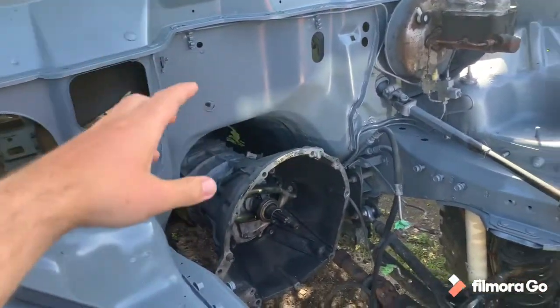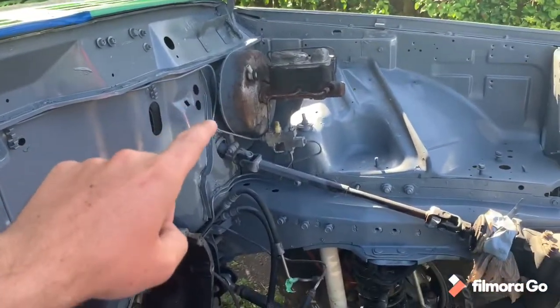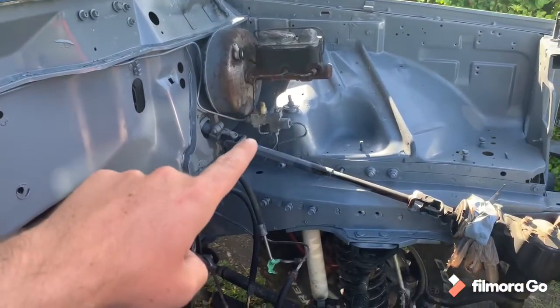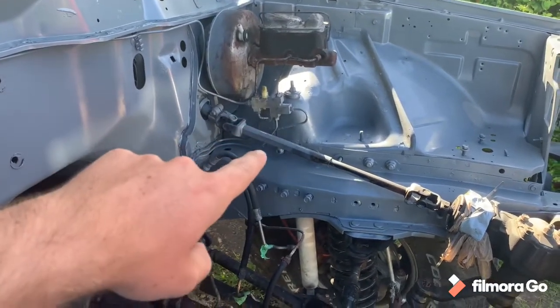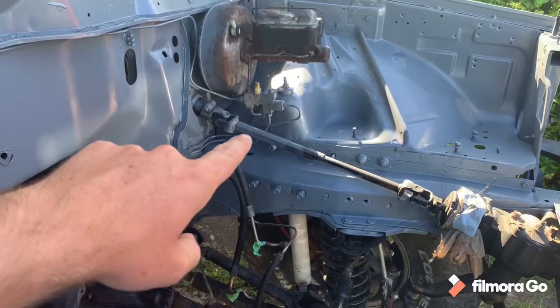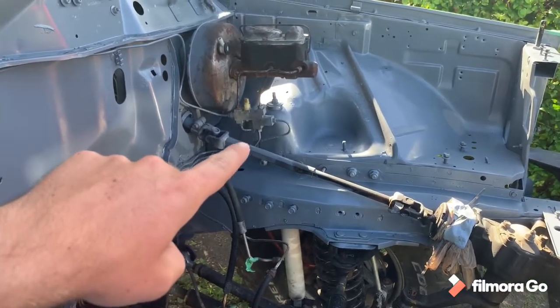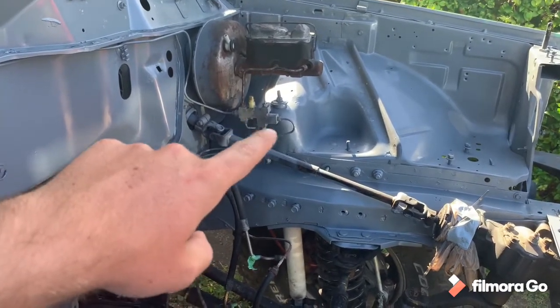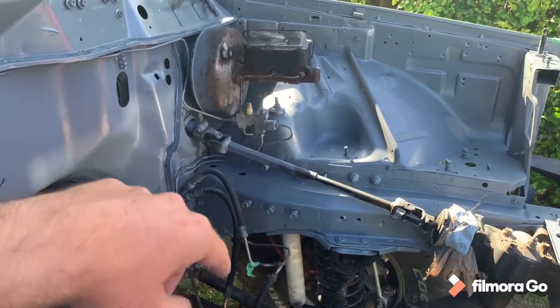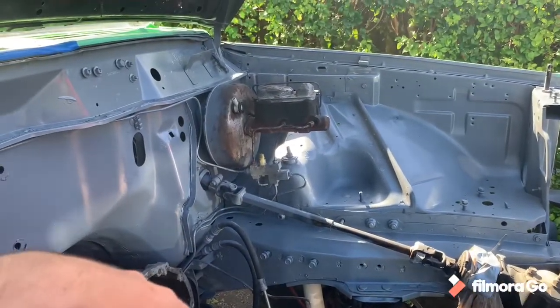I'll be using the brake booster, master cylinder, and probably the distribution block from the Cherokee as well. I need to reflare the rear lines of the Comanche to take the new fittings for the Cherokee and the bubble flares that the proportioning valve from the Cherokee takes. Besides that, let's get to it and I'll bring you guys along the way.